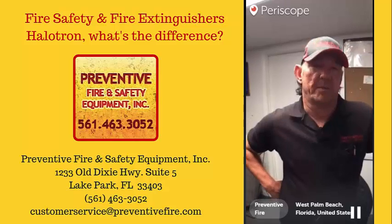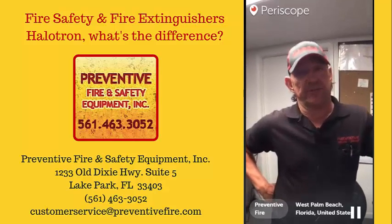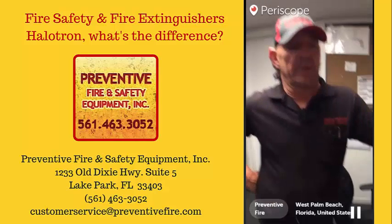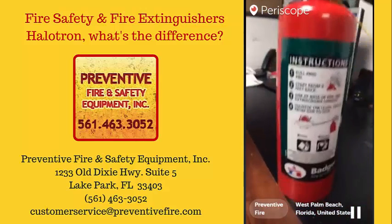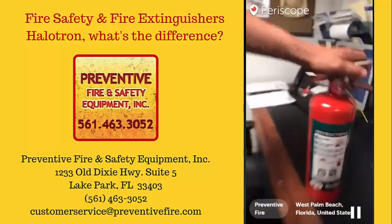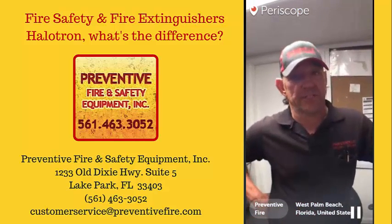The reason they're designed for electronic equipment is because they're gas — they dissipate when they hit the air, so they leave no film residue behind to injure the equipment. Whereas an ABC dry chemical extinguisher would actually leave a corrosive residue that can get into the vents and destroy more electronic equipment in the room than the fire itself.